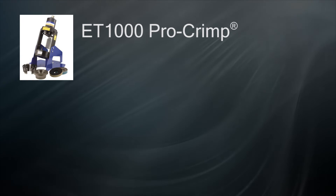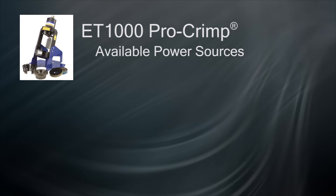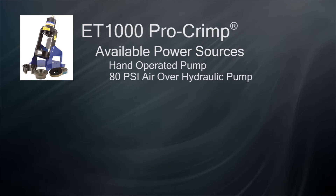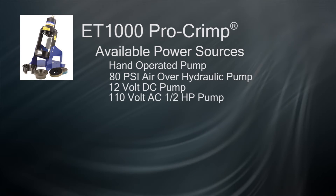Power sources for both the industrial and high-performance ET-1000 include a hand-operated pump, an air over hydraulic pump which requires a minimum of 80 PSI shop air, a 12-volt DC operated pump, and a 110-volt half-horsepower electric pump.